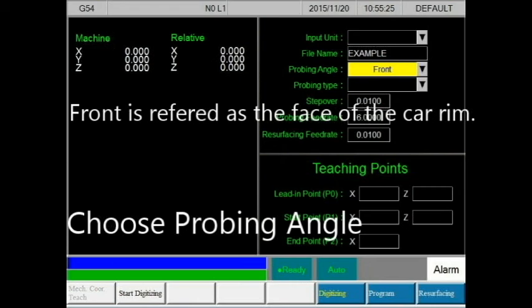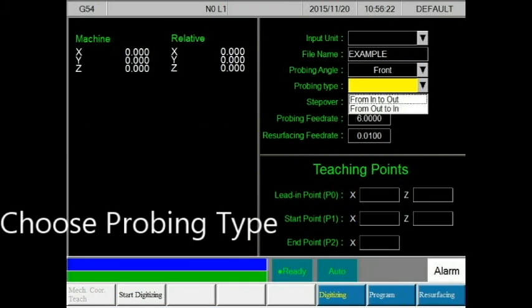The selection of the probing angle is under two categories: front and side. The front is the face of the rim; the side is the side of the rim. The probing type falls within four categories — two for the front and two for the side. Any of these selections may be used to your own personal preference. For front it includes in-to-out and out-to-in, and for side it includes down-to-up and up-to-down.